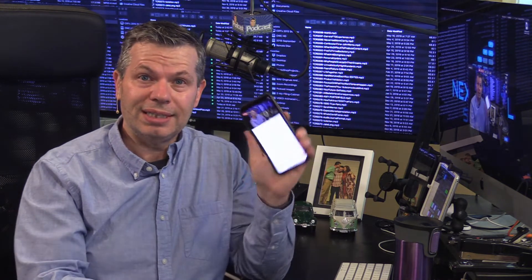Hey everybody, Cliff Ravenscraft back with another test in my Next Level Studio, getting ready to go check out the new video setup that I've got going on. Before I do that, I'm pulling up this live stream on my Facebook app so that I'll be able to see your comments.